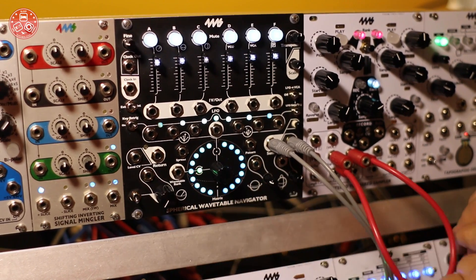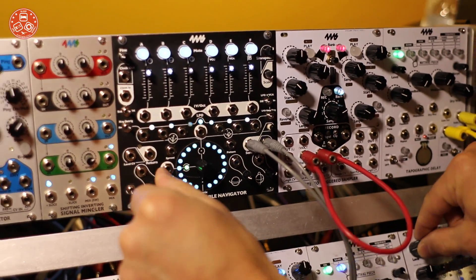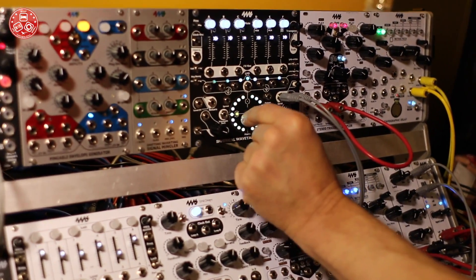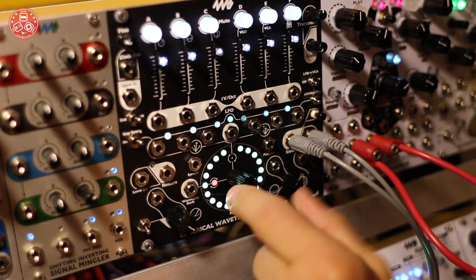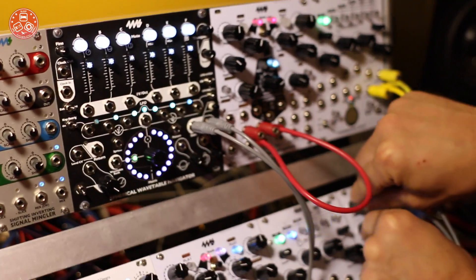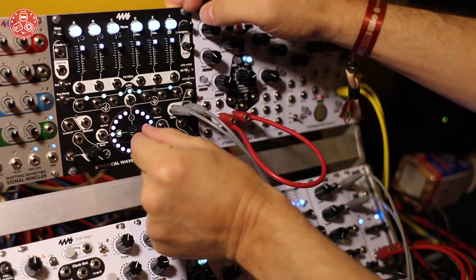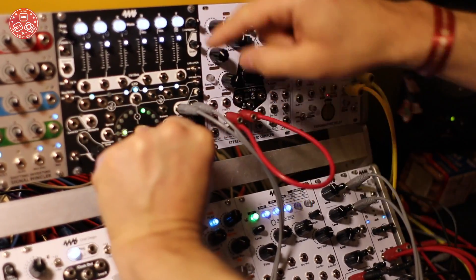Wave folding starts to happen as we go up in the banks. All six channels are playing the same note right now, and they all have an independent one-volt-per-octave control of course. You can also change the octave, and when you get above a certain range you start getting a lot of aliasing noise, which is useful.